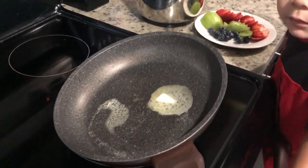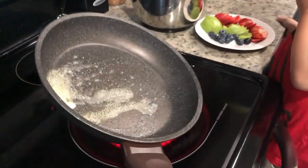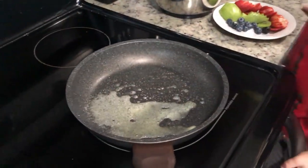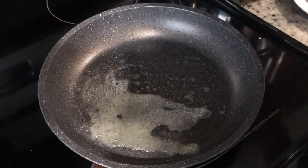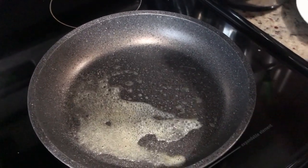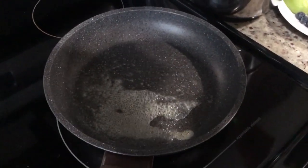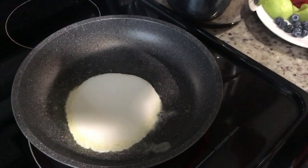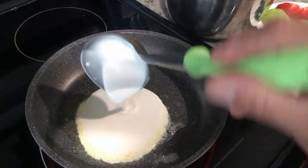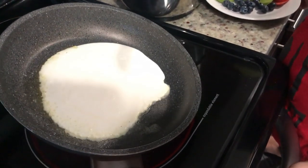We've put some butter into our pan and we're just going to swirl it. I don't really want Adrian touching a hot pan, so I'm going to do this. As soon as this is done, we're going to take a spoonful of crepe batter and put it right in the middle. It's very similar to making pancakes — the only difference is you have to kind of swirl this around and spread it out to make sure it's fairly thin.